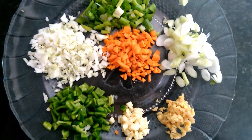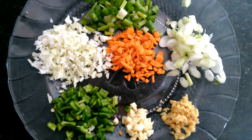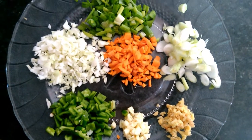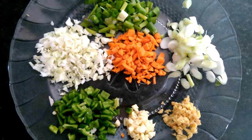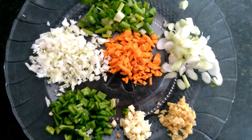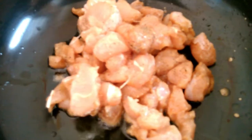Mix in 1 spoon of cabbage. Mix in 1 cup, 6 cups. Mix in a quarter. We will mix the spring onion green part, which is needed. Cut the chicken, only green batter.